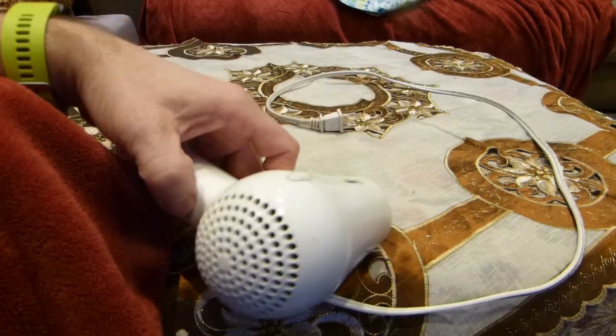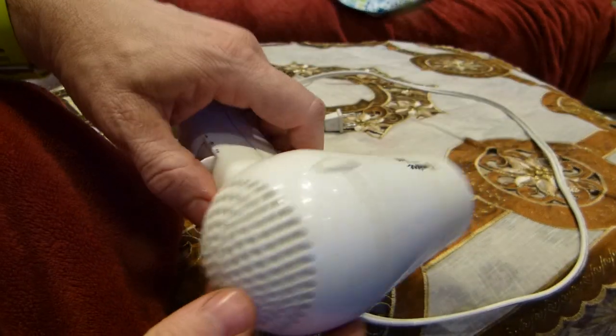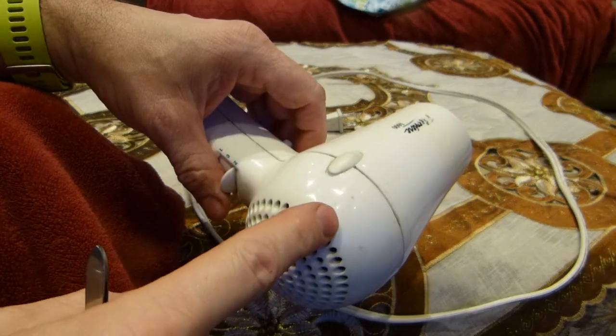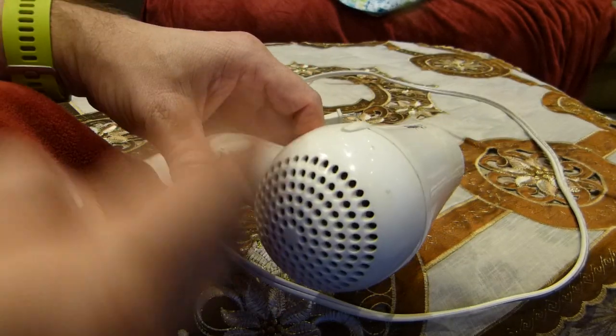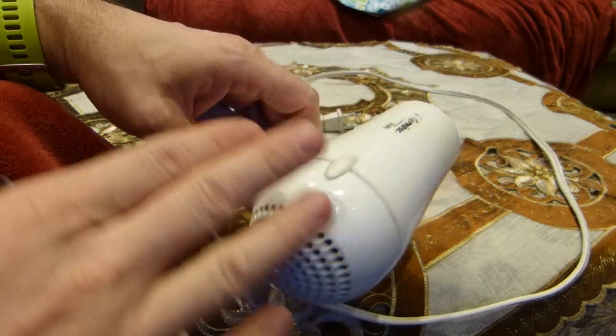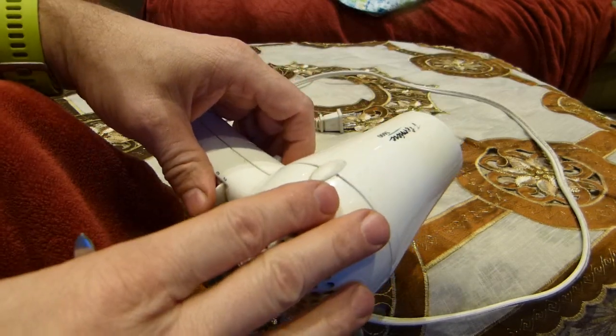The other day my wife pointed it out to me that the hair dryer is behaving strangely. It works fantastically well when it's switched on, but after a few minutes it switches itself off.